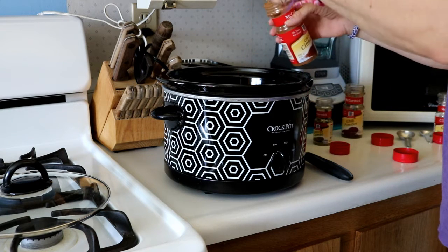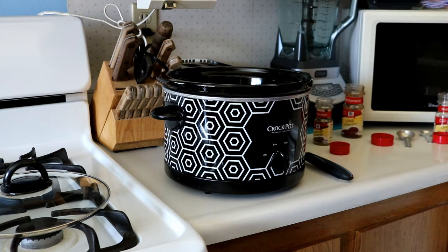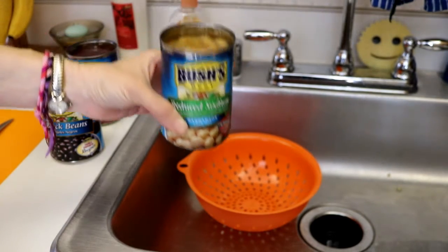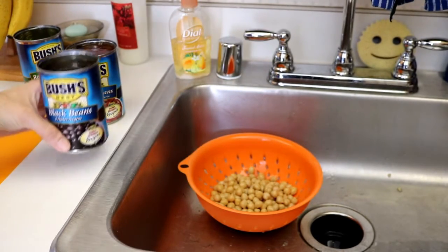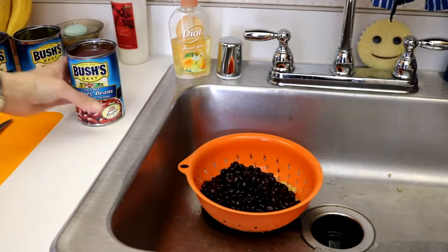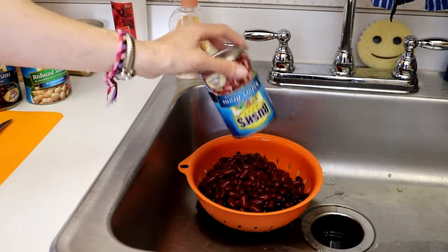I will include the recipe down below in the description, so you'll have that. And then we're going to need some pepper which we're going to chop up now. This recipe calls for three different kinds of beans — you can use any type that you'd like. I like garbanzo beans, start with those. Each can of beans comes with its own liquid, so you want to drain each can of beans. You can do them all together since they're all going to be mixed together anyways. Also black beans and kidney beans. I'm going to rinse these and let them drain while we cut the pepper.